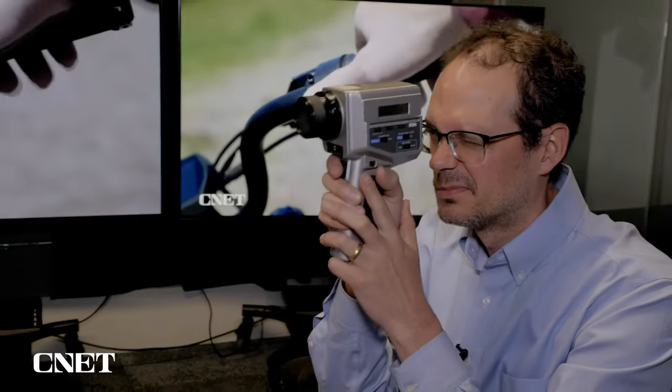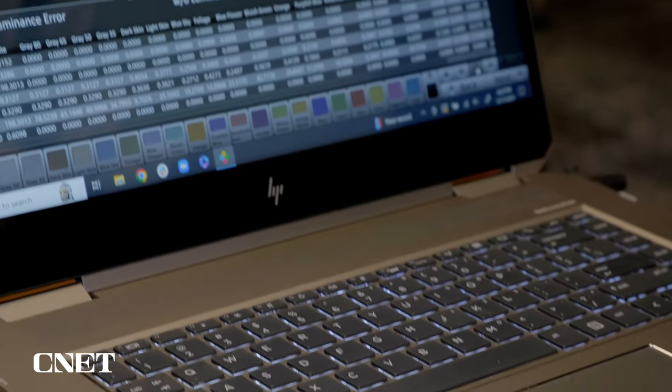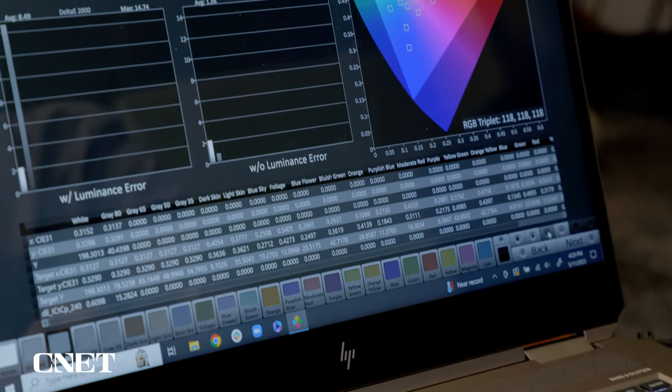I also use specialized equipment to measure the screens so I can check out brightness, color, and even things like video game input lag. All of those tests, measurements, and observations allow me to help determine the best TV for you.